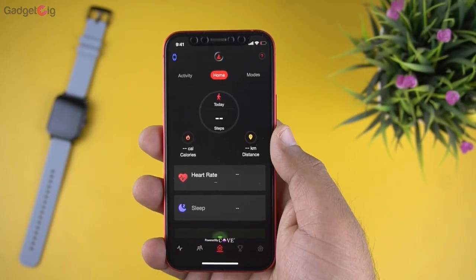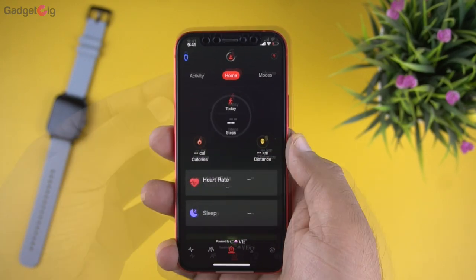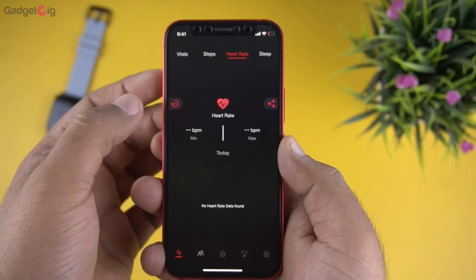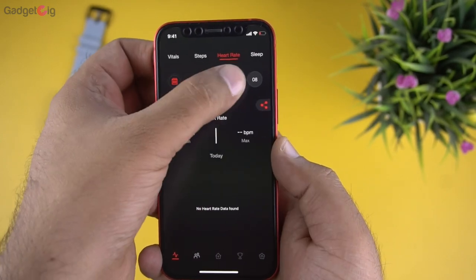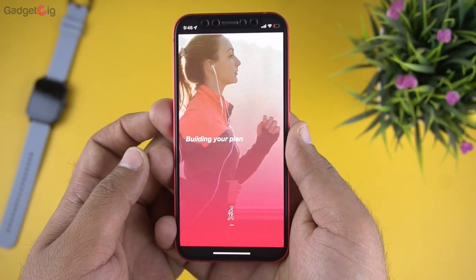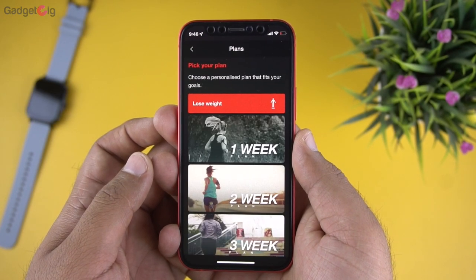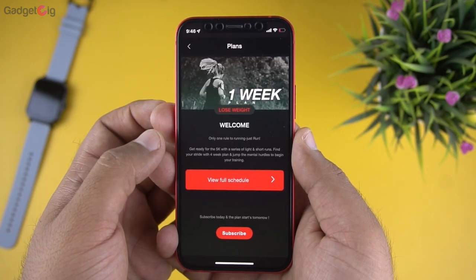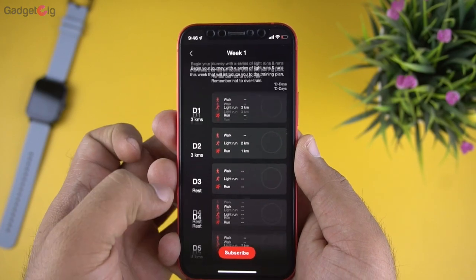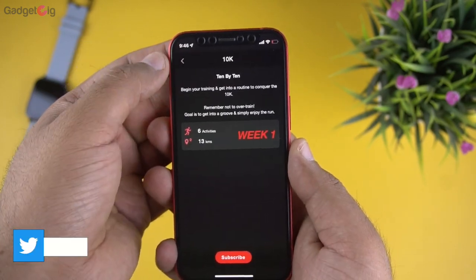On the app homepage we have today's step count, calories burned, and distance travelled. Below that we have heart rate and sleep data, and you can see historical data by tapping the menu. There's also a modes page where you can create custom workout plans such as goals to lose weight or get fit — if you use these properly they'll be quite useful.